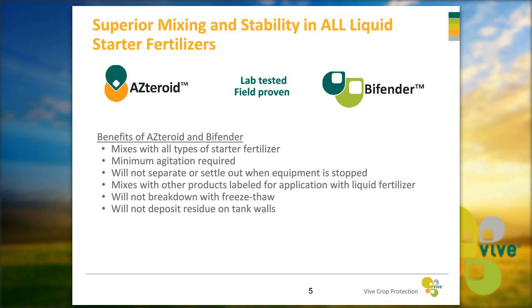These products mix with other products labeled for application with liquid fertilizer, such as Capture LFR. They will not break down with freeze-thaw either, so if a grower gets out early and is concerned about overnight freezing — no problem. Once he gets out the next morning it'll thaw fine, won't clog his lines. It also won't leave any residue on the tank walls, so growers will get all the product out into the field with no hard clean-out issues.